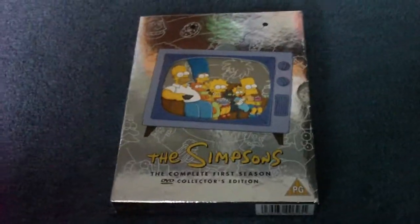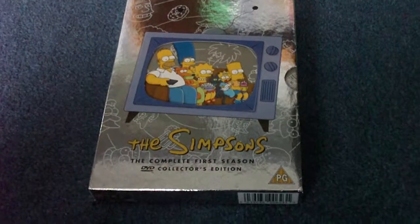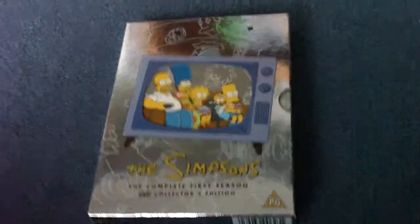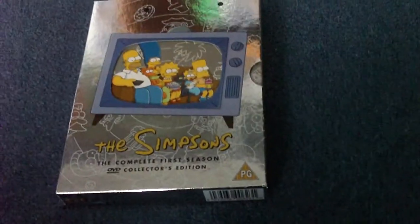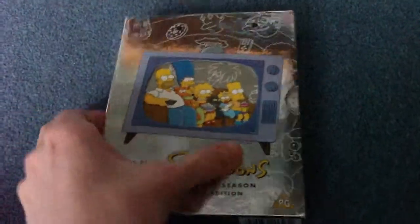Hello and welcome to my first review, and it's going to be of The Simpsons Season 1. Now I've got the first seven already on DVD, but I thought I'd just do one at a time. So, here we go.